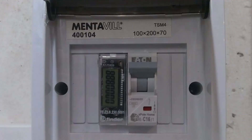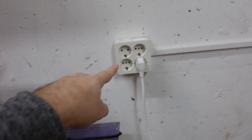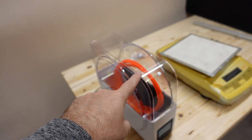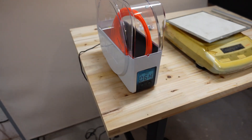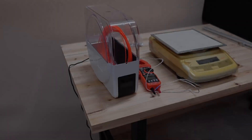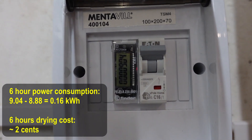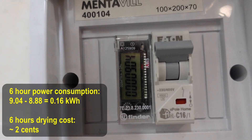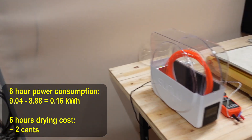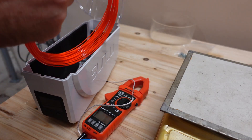I want to measure power consumption, so I have a power consumption meter here that measures kilowatt hours from these connectors. Only this filament dryer is connected. After six hours it went into sleep mode — the power consumption was 9.04, meaning I used 0.16 kilowatt hours over six hours. Here in Hungary that costs me less than two cents.